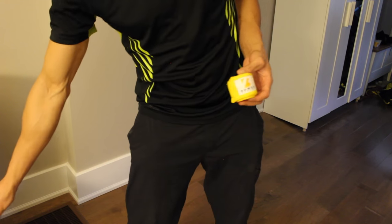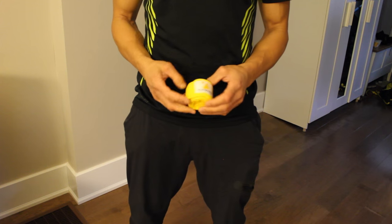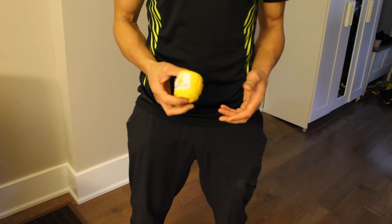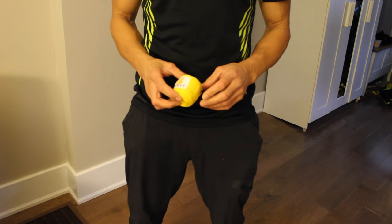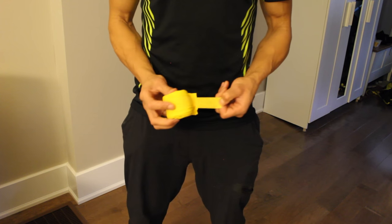First things first, I'm just gonna put my tape to the side. I always tell my clients — fighters, PT clients, whatever — you should always roll your hand wraps up after you train. So when you put them on, it's really simple and you're not wasting time in your training session.